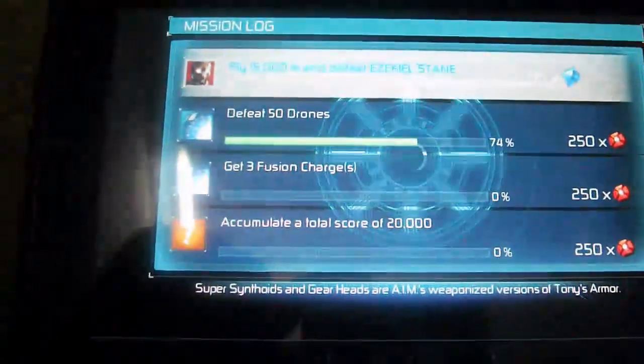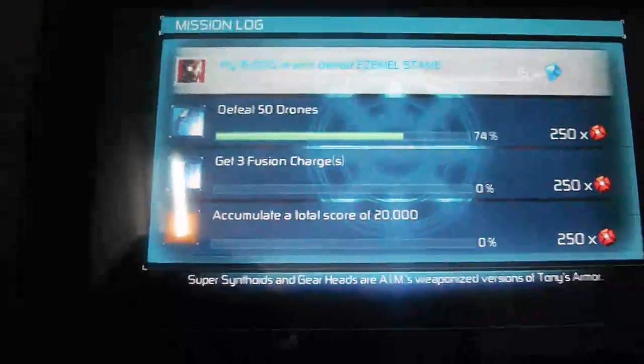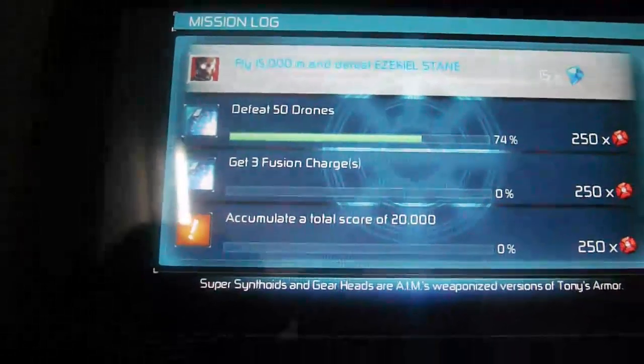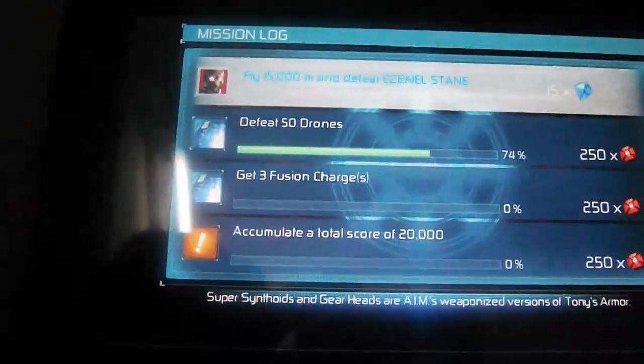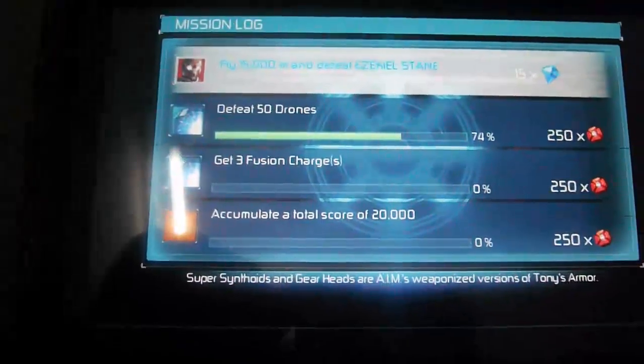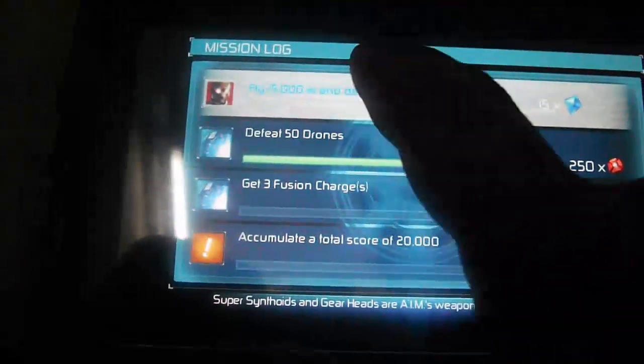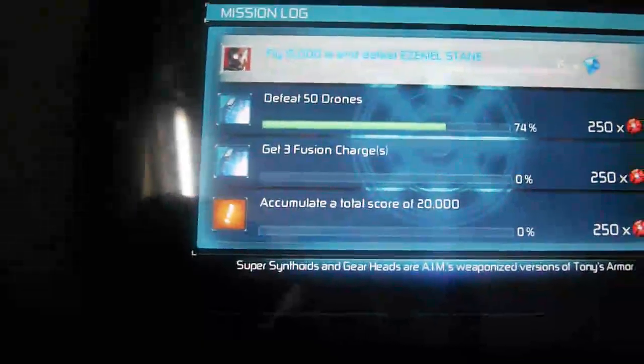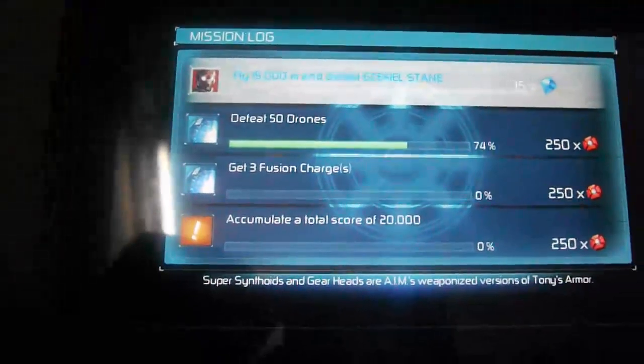Beautiful gameplay, very nice sound — it's a pretty decent game that keeps you engrossed. Iron Man 3 on Samsung Galaxy Tab 2. Let's play — bring it on!